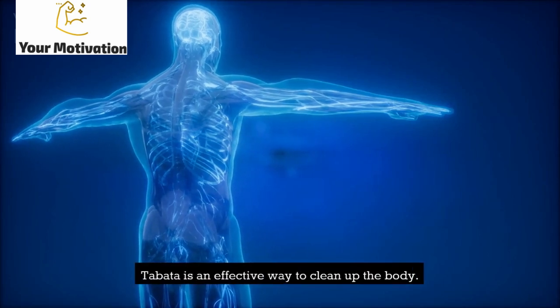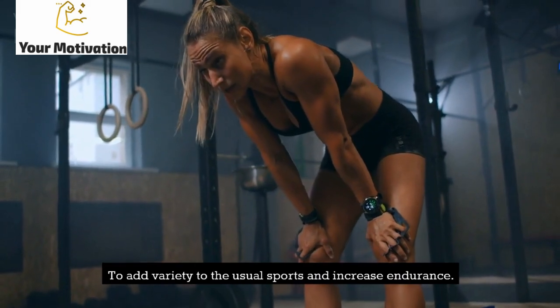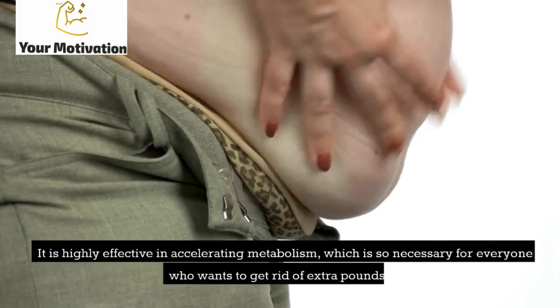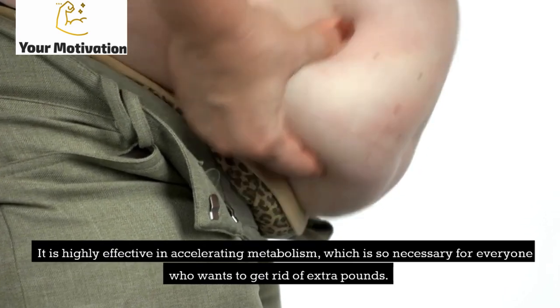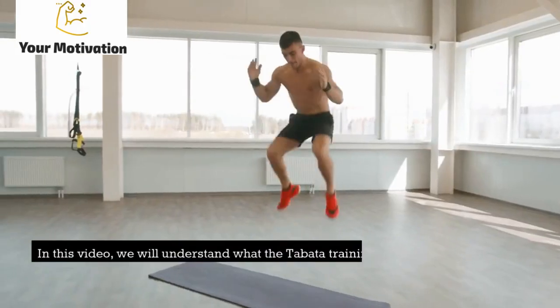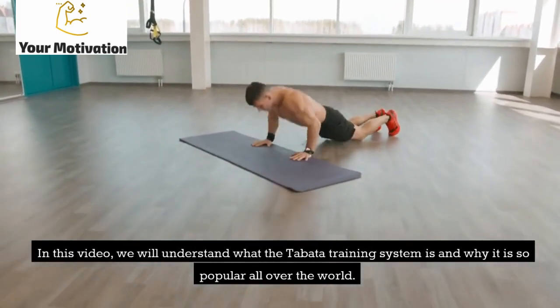Tabata is an effective way to clean up the body, add variety to usual sports, and increase endurance. It is highly effective in accelerating metabolism, which is so necessary for everyone who wants to get rid of extra pounds. In this video, we will understand what the Tabata training system is and why it is so popular all over the world.